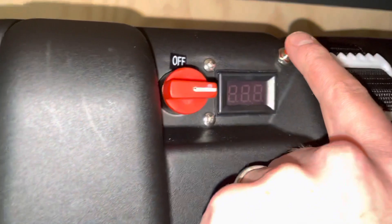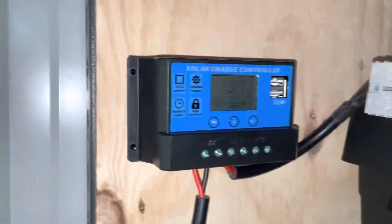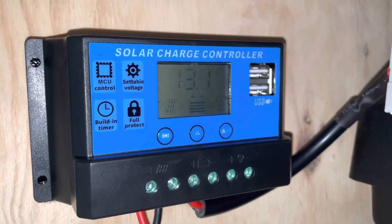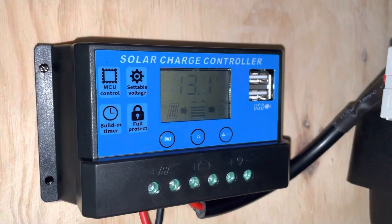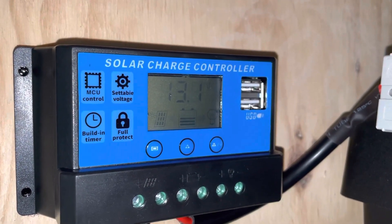The voltage of my battery is currently 13.2 volts, which is another question — everywhere I look there seems to be a recommended maximum voltage for these batteries, so it's a bit unclear. I'd love any advice. Thanks.